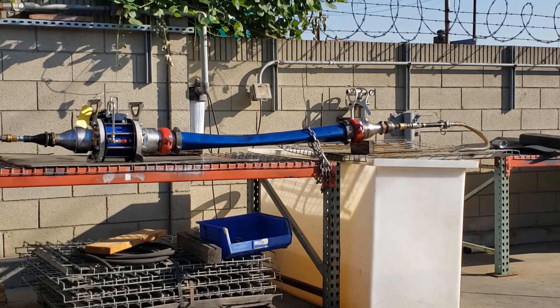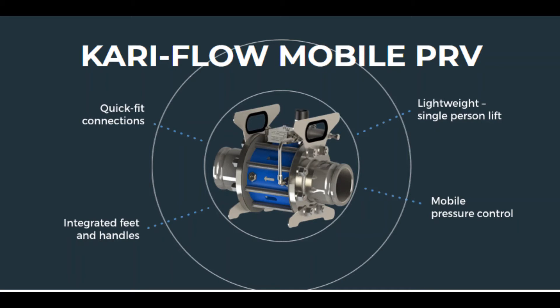The guys at Oxford Flow will put virtually any type of coupling or fitting you want on the ends. We did fire hydrant threads and then adapted to Vic grooves. All kinds of possibilities for how you want to connect this.